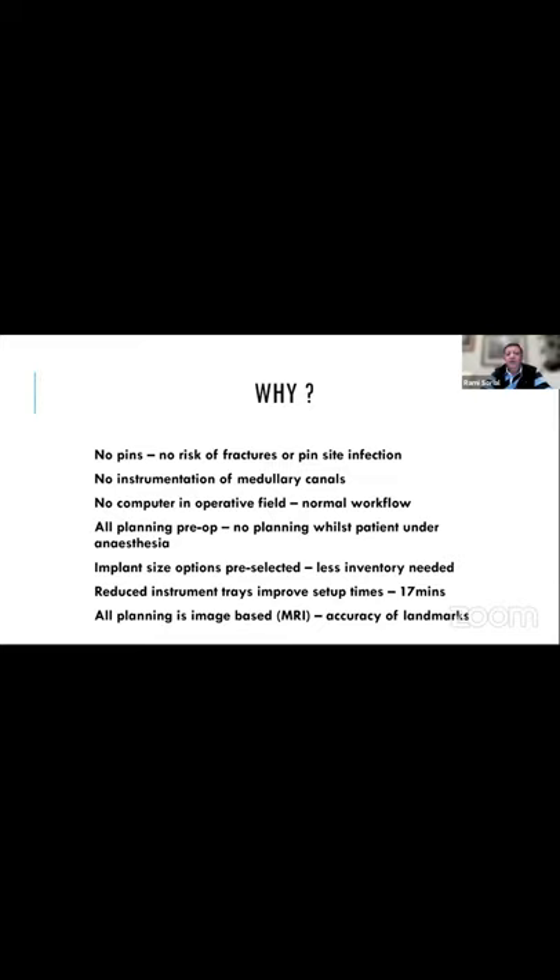The implant size options were pre-selected, so you didn't need the full range from one to eight of every femoral component — you only needed the size that was pre-selected plus a size up or down potentially. Reduced instrumentation improved setup times by about 17 minutes, and this was measured. All planning is based on MRI.